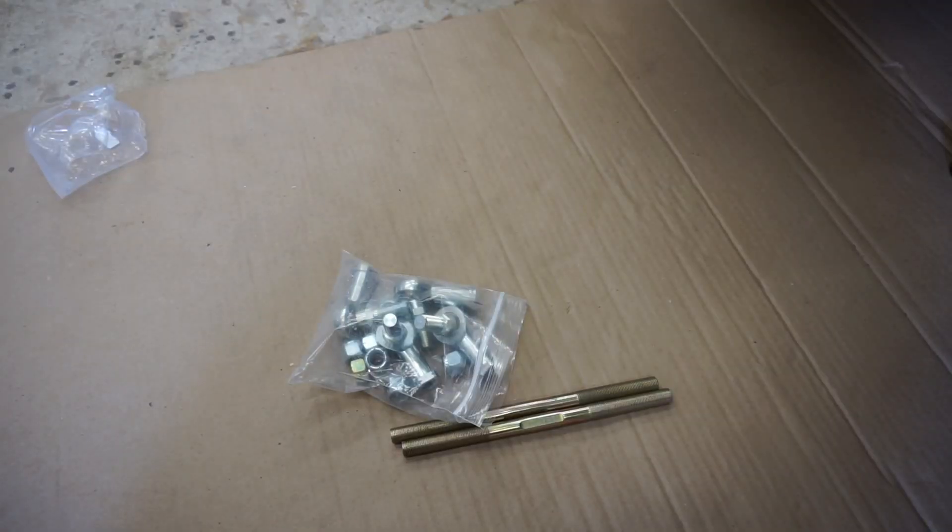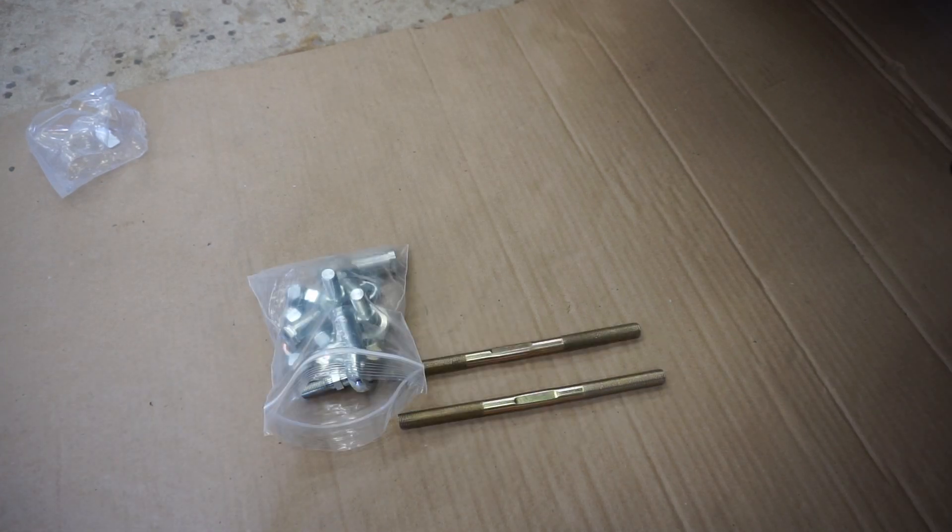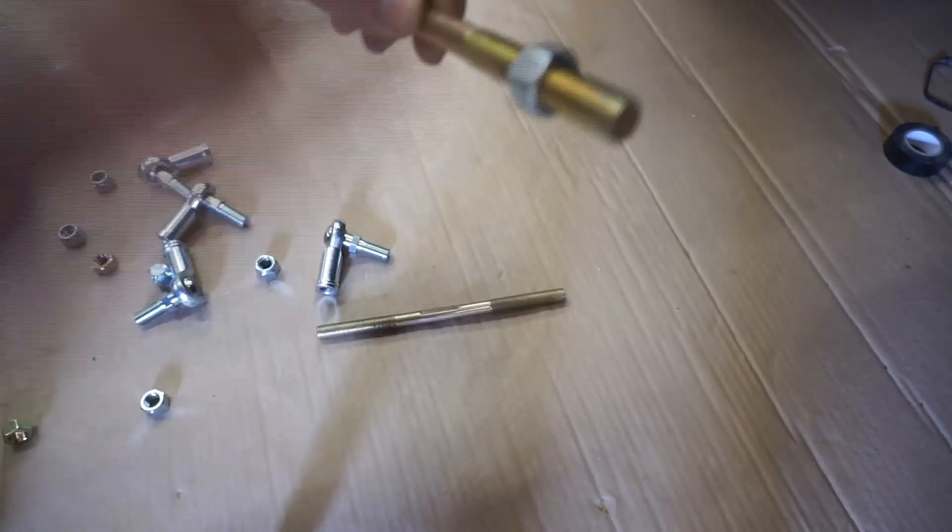The next step is to assemble the end links that Rock Jock provides — pretty easy. Just screw the bolts and the tie rod ends onto each end link and you're done assembling the new end links.